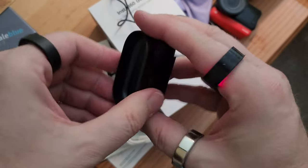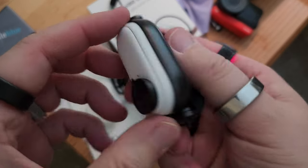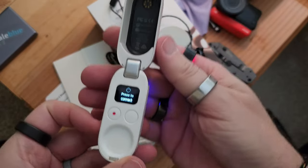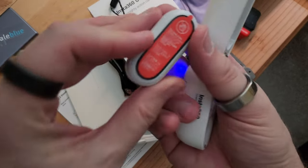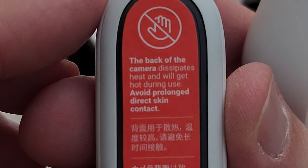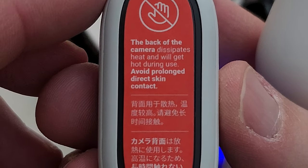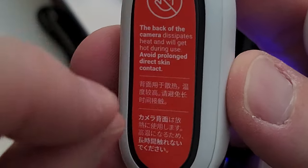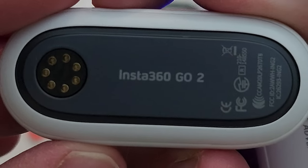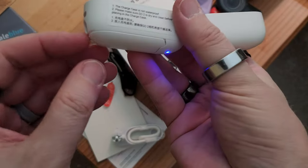The lens cap just slides right in, and this is magnetic again - nice. This is the case; press to connect and it charges in there. The back of the camera dissipates heat and will get hot during use - avoid prolonged direct skin contact. Insta Go 360. And then this is a tripod.